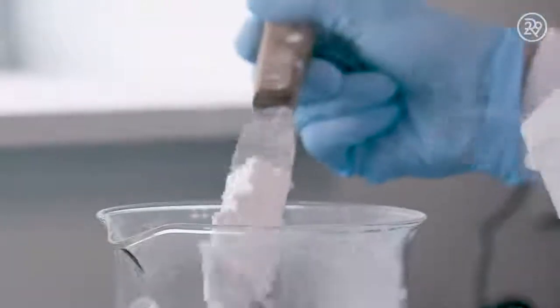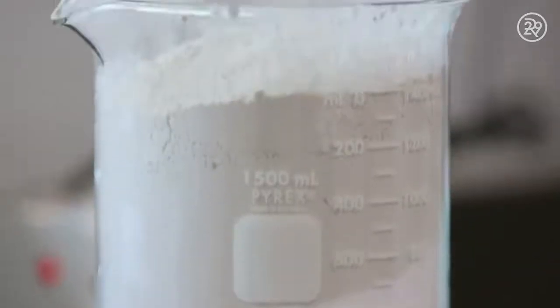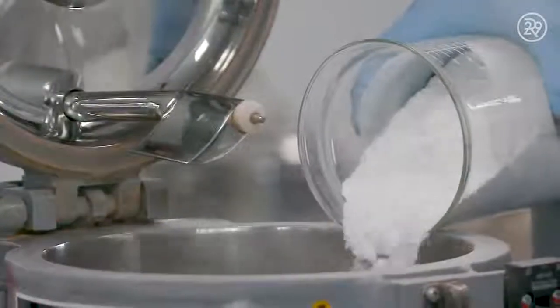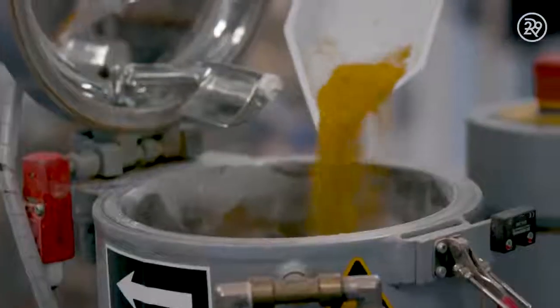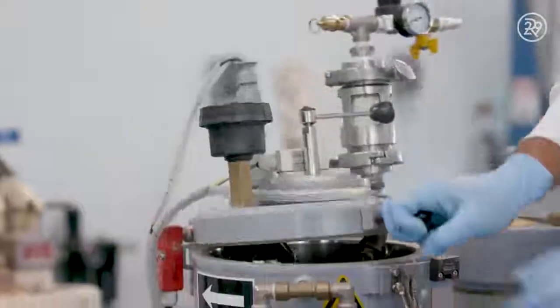The first step is making a Bare Minerals powder. A technician makes a blend of titanium, mica, and zinc. This blend is often mixed with red, yellow, and black, until it's a perfect and precise consistency and shade.